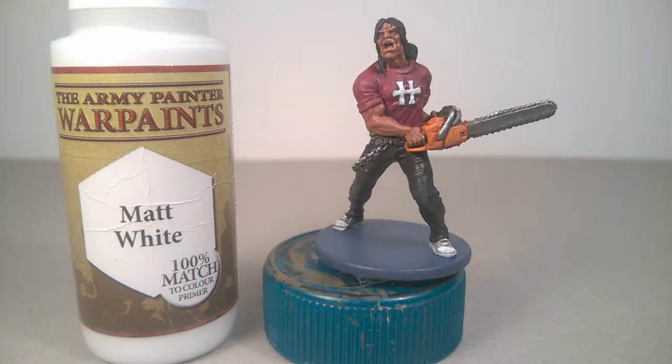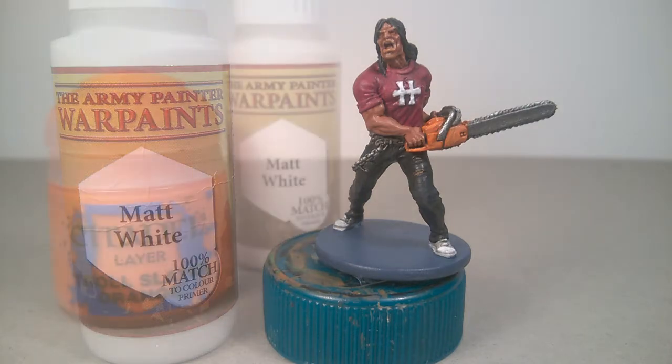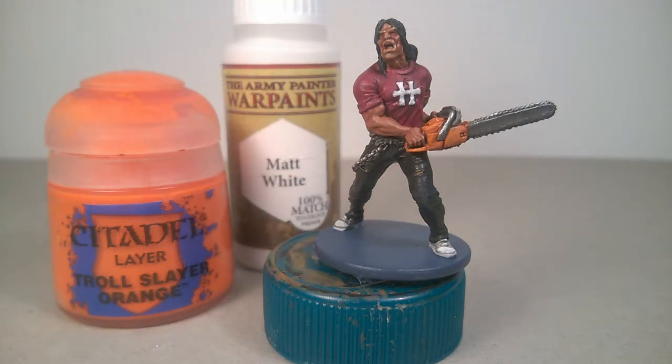Matte White for the symbol. For the shoes, I covered all the white parts in white, leaving a coat of Nuln Oil on all the black parts. With this method, I simply recreated the black sneakers of Greenlock. For the chainsaw case, I used Troll Slayer Orange for the first highlight, and a second highlight with Troll Slayer Orange with just a little dot of Matte White.